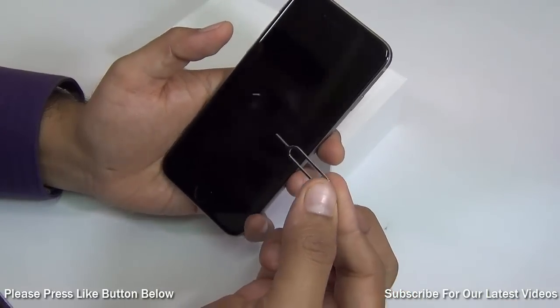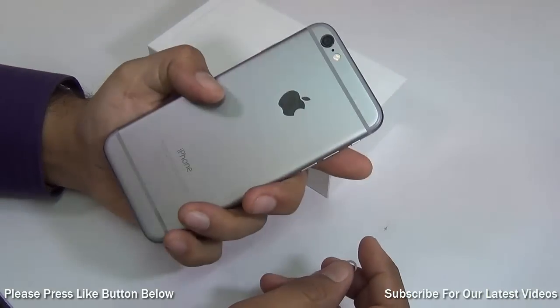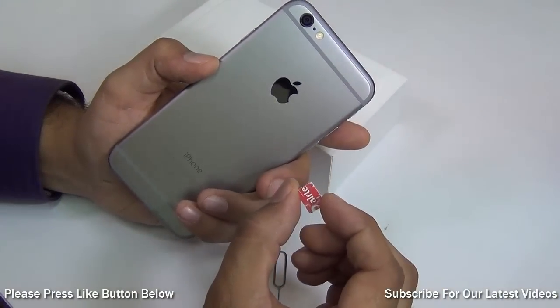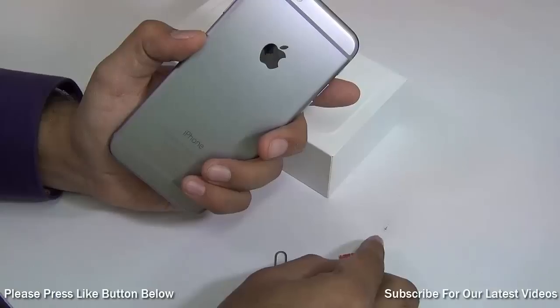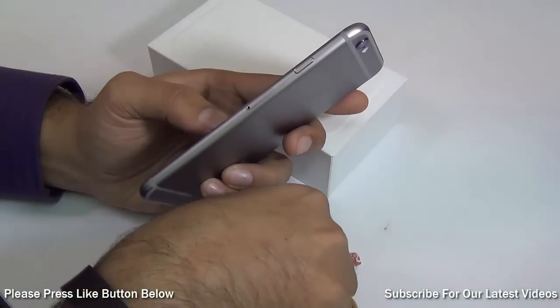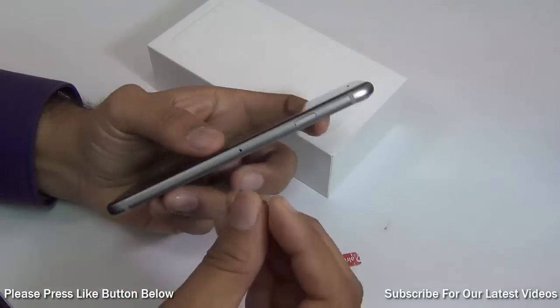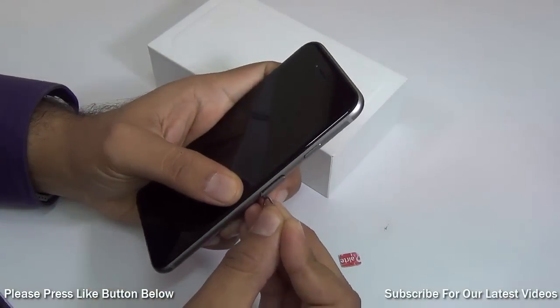First thing you need is a SIM ejector tool which comes in the box. Second thing you need is the iPhone. Third thing you need is an active nano SIM, preferably a 3G or 4G SIM. First of all, take out the SIM slot — there is a pinhole on the right-hand side, just put the pin inside and the tray comes out.